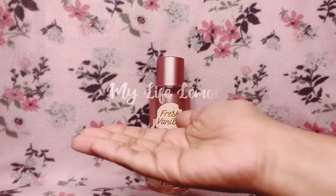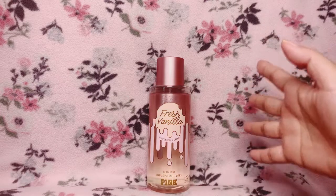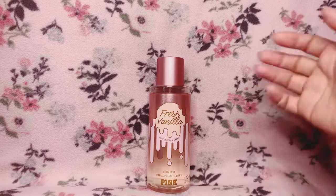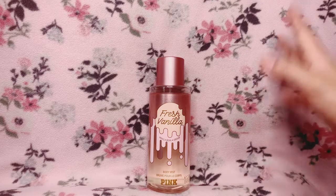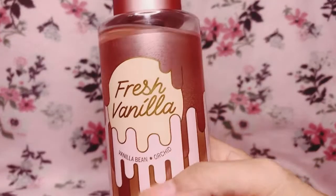Hello everybody, welcome back to another episode of My Life Lemons. If you are new here, thank you so much for checking out this video — I really appreciate it, and again, welcome. Today the scent that I will be reviewing for you is Fresh Vanilla by Victoria's Secret Pink.